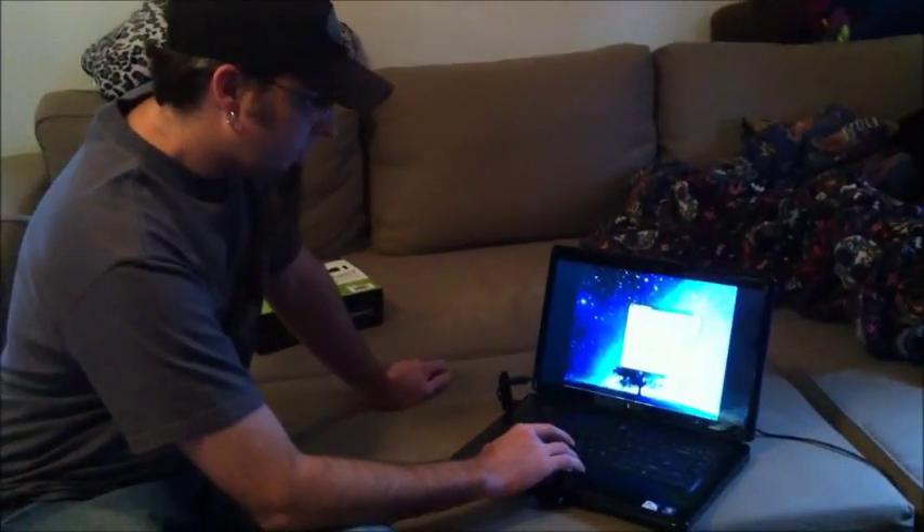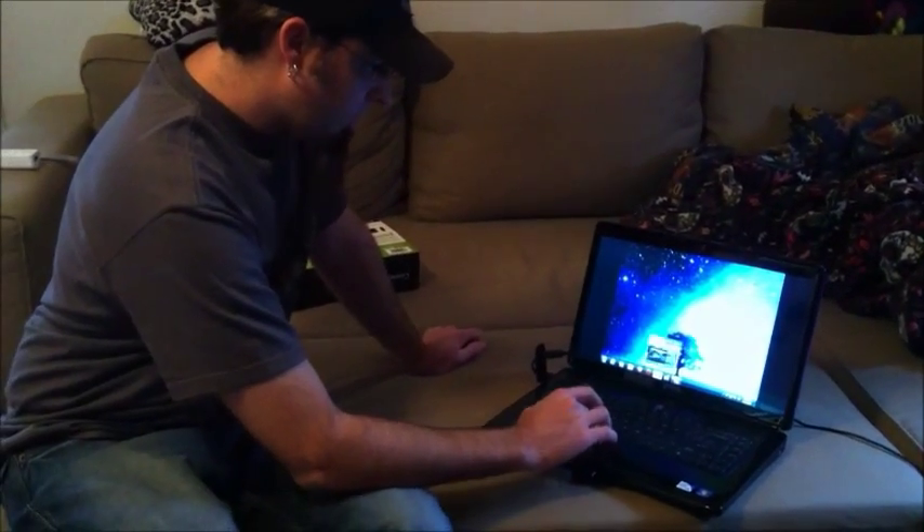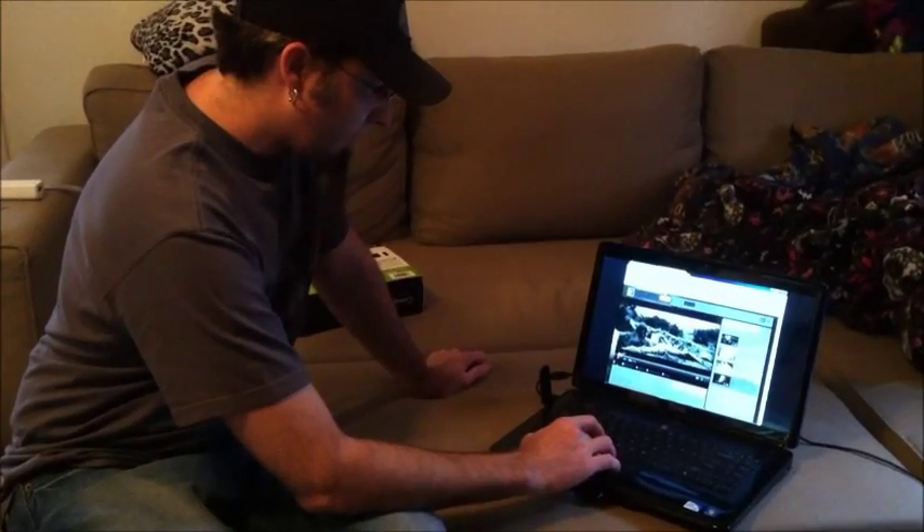Let me show you just the basic technology of this, which is transmitting video from your computer to your television. We'll start with this trailer here.